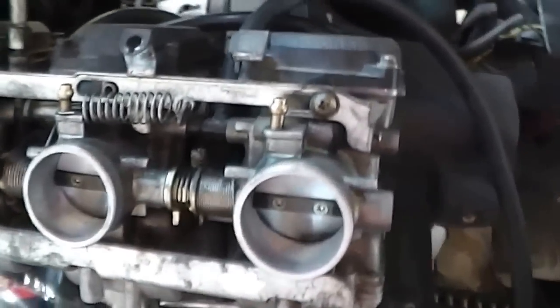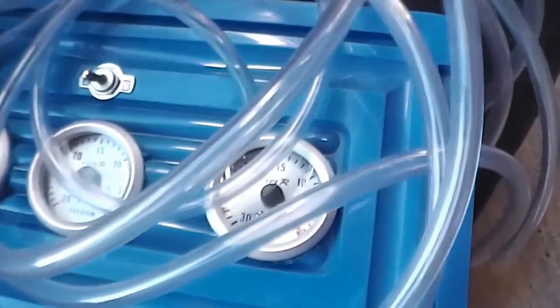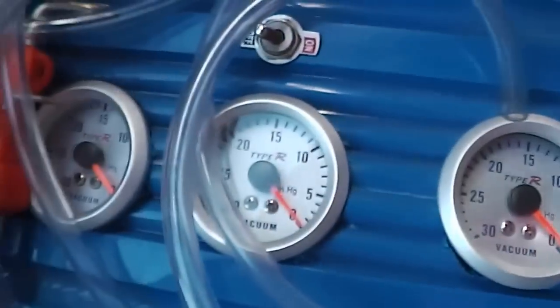What I did is I bought a set of gauges and made up a little gauge set — one for each carburetor — and three hoses, one for each one.